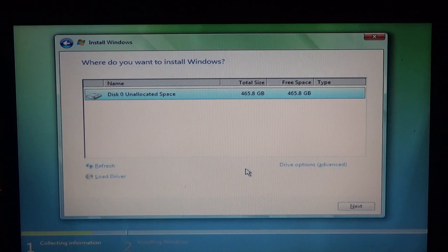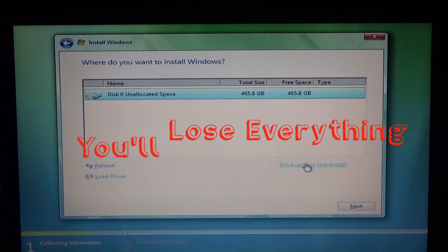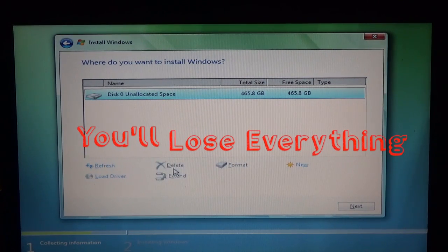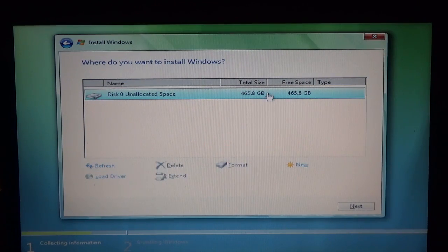Now, if you're doing it from a hard drive that already has an operating system and there's nothing important on it — because it will wipe the hard drive — you can go to drive options and then delete. Keep in mind, if you do that, you will delete everything on that hard drive. In this case we don't have to do that, so we're just going to select that one and click next.